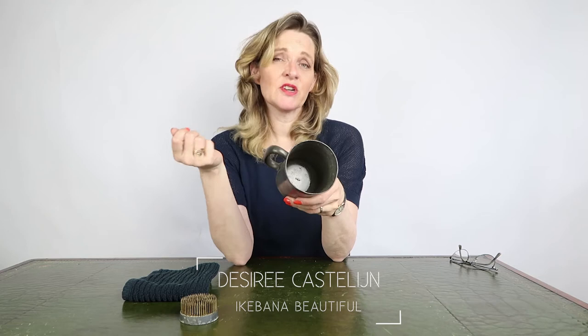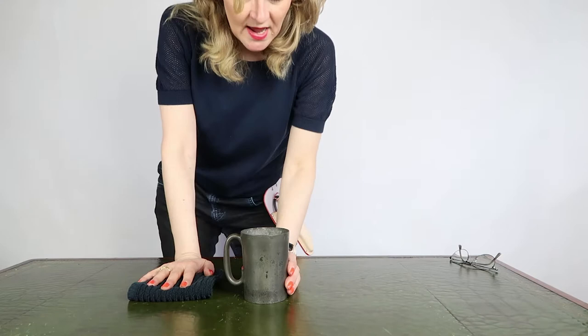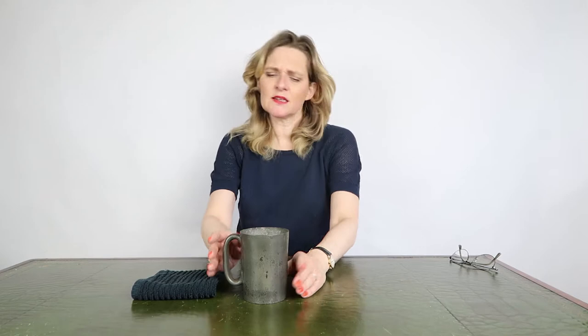I have a can in here and I put it inside because it's stable and it works well for this arrangement. This mug is a special mug, so I thought maybe I'd make a still life of it. I have a couple of flowers in my bucket and I'll make a mixture — it's going to be a still life arrangement.